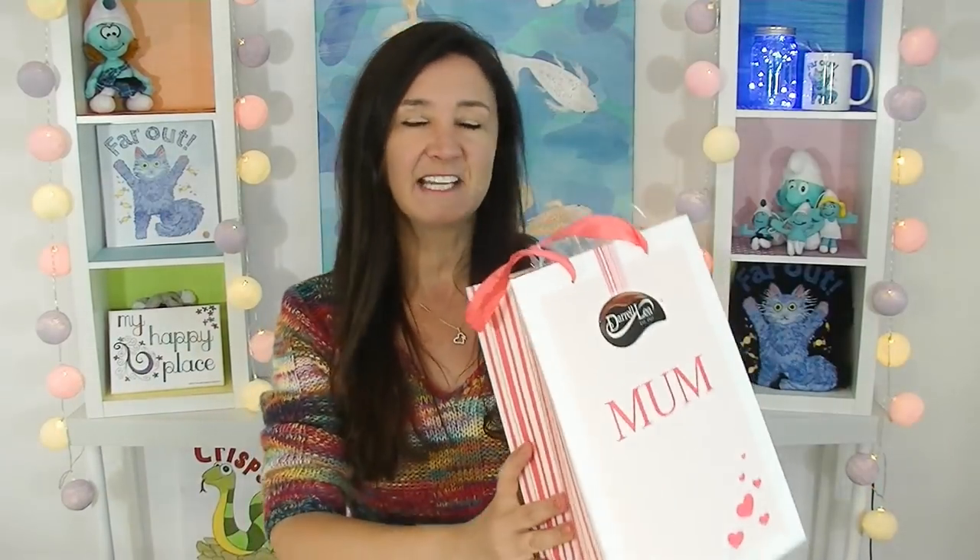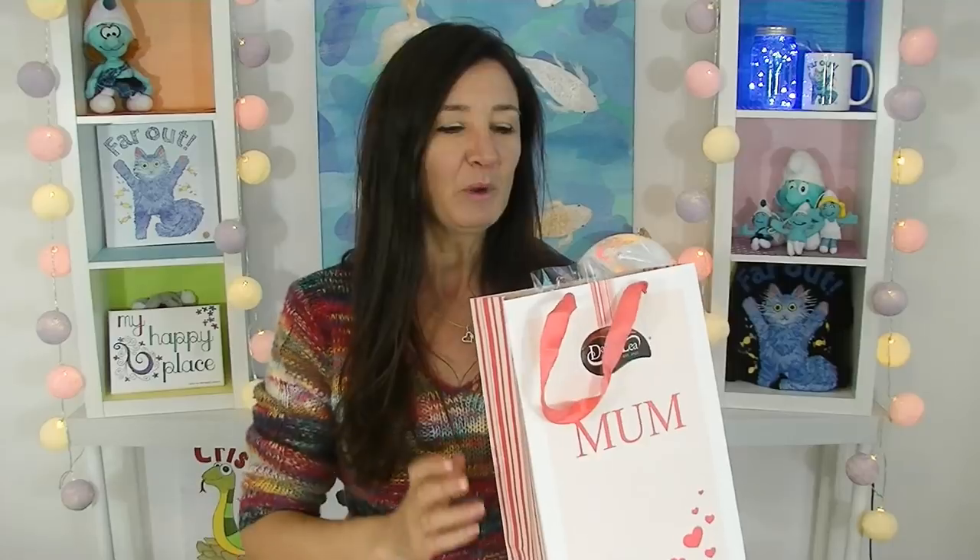Hi everyone, Cheeky Tam here and welcome to another taste test. Today I'm going to be doing an Australian taste test — I'm taste testing what's in the Daralee Mother's Day bag. Some of you might remember I did a Father's Day taste test with a Daralee bag. The Father's Day one was just jam-packed full of licorice — would have been an interesting time after Father's Day for Dad. I'd just like to say Happy Mother's Day to all those mothers out there. Mother's Day can be a little bit of a difficult time for a lot of people, and for those people, I feel you.